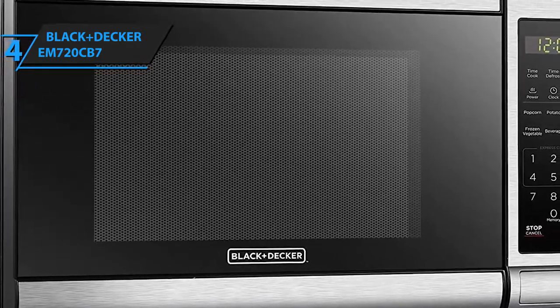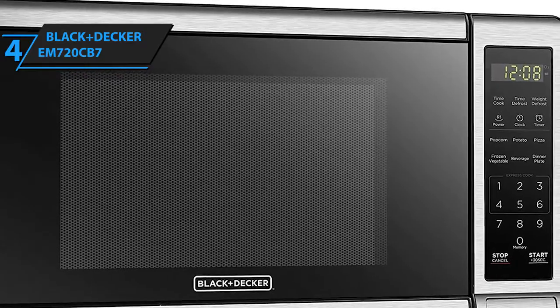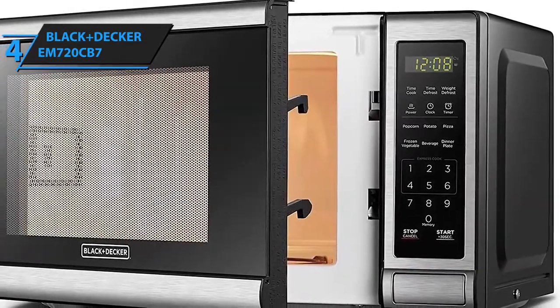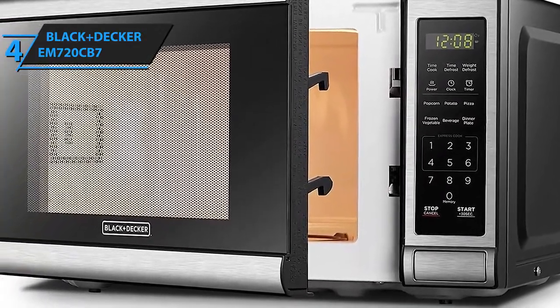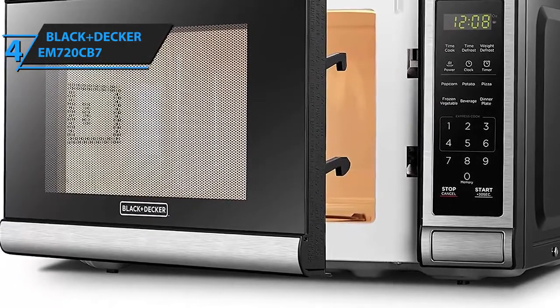As far as price is concerned, Black & Decker EM-720 CB7 is decently affordable, although it's a bit more expensive than Amazon Basics microwave. Nevertheless, it doesn't really have any design-based flaws. It's pretty durable, well-rounded, and it's packed with super quality features, so we recommend giving it a go.